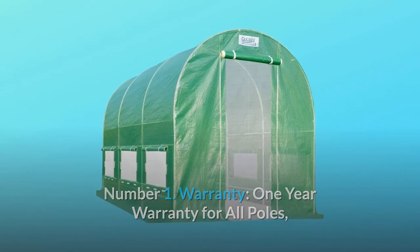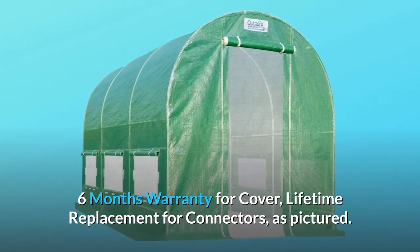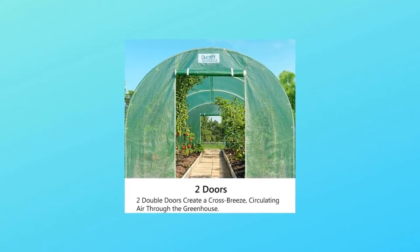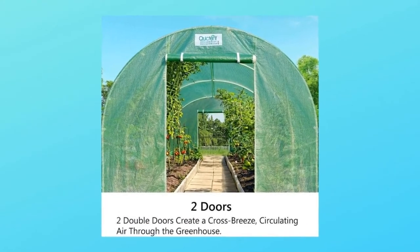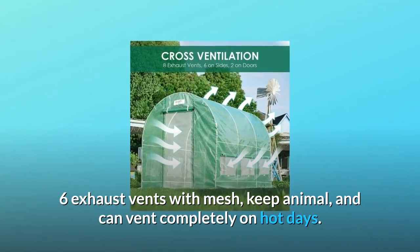Number one, warranty: one year for all poles, six months for the cover, and lifetime replacement for connectors. Number two, double zippered front and back doors: two double zippered entrances make it easy to move plants and work inside. Six exhaust vents with mesh keep animals out and allow full ventilation on hot days.